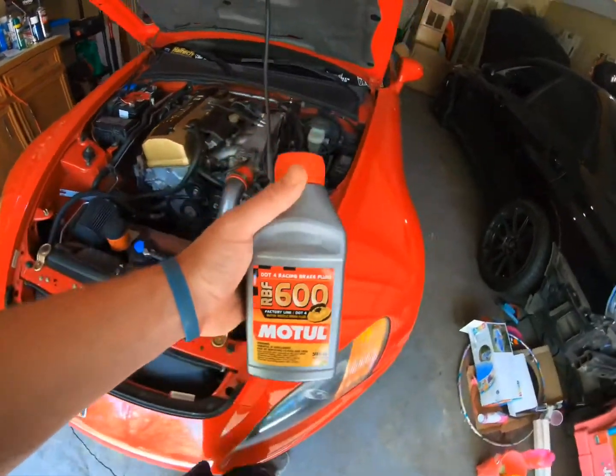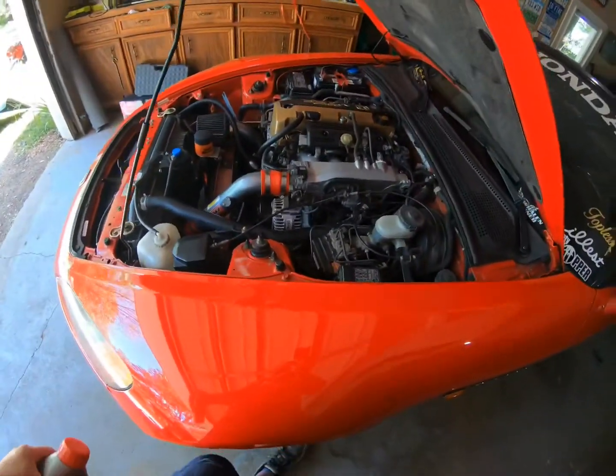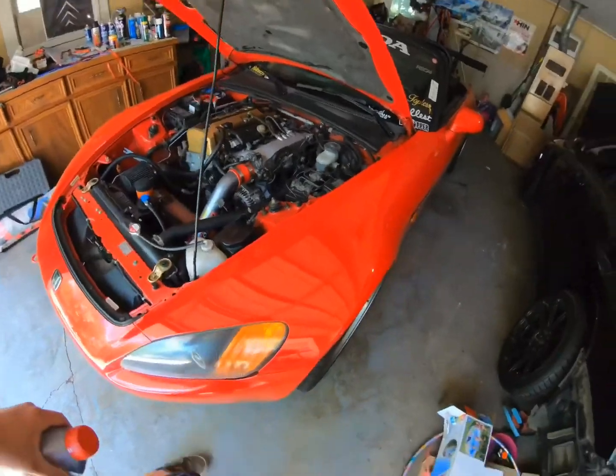I'm gonna try to do this video as quick as I can, give you the rundown the easiest way to do it, and also show you the way they say you should do the wheels — as in which order. So left front first, then right front, then right rear, and it finishes with the left rear. Let's get started.